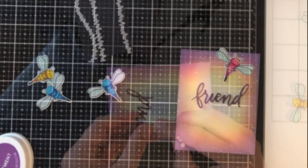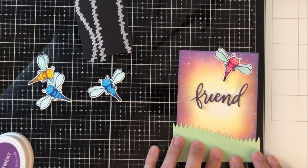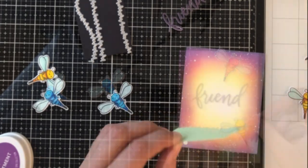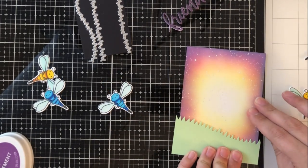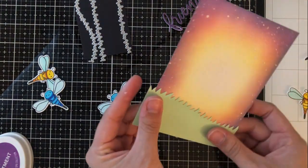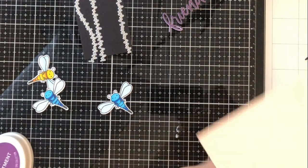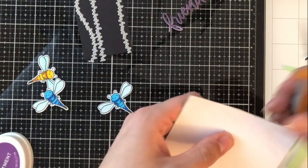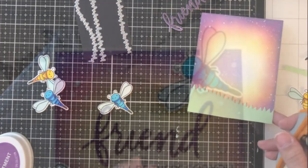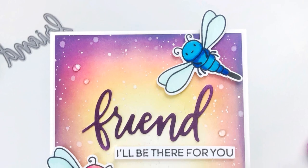To add something to the scene — I just felt like something was missing — I used the grass dies also from Heffy Doodle. I always tend to cut a little bit bigger of a piece than I need because it's easy to trim, not so easy to add. You can see I cut way too much when I did the die cut, so I'm just trimming some off of the bottom and the sides. I really liked the way it turned out. I wish I had put it up just a tad bit more, but I ended up just covering it with a dragonfly anyway.